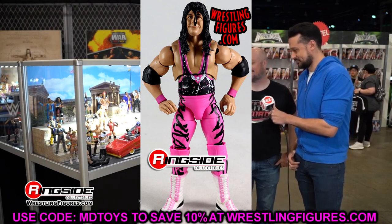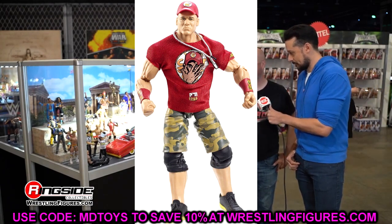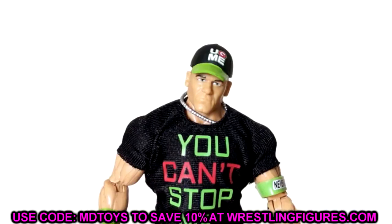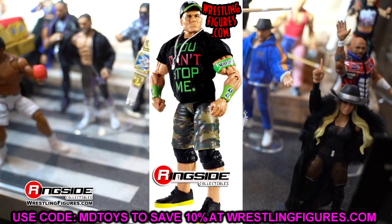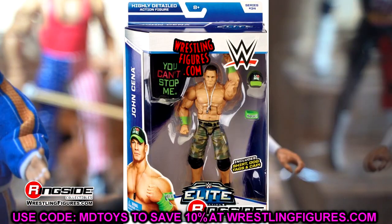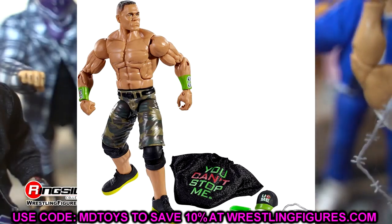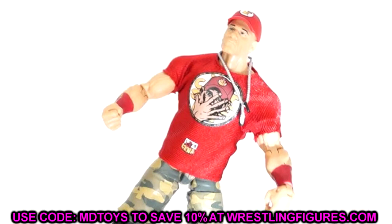Moving on to the next head sculpt I despise - this one may be off the radar for you, but I'm going WWE Elite 34 and 37 John Cena. I do not like this head sculpt. It's supposed to be kind of a pissed-off head, but it doesn't look good - he's got the lip tucked in, piercing lips, it just does not look good. This is not an attractive head sculpt for John Cena. He has so many better ones. Last time we talked about the second Defining Moments John Cena head sculpt which I also hate, but this one is terrible too. I can think of another John Cena head sculpt I hate that maybe could be a part three.